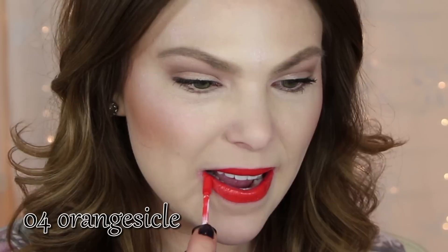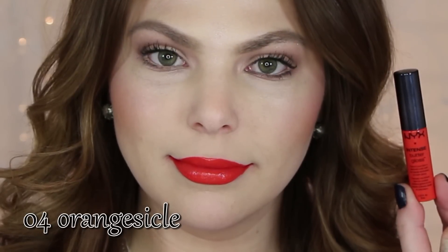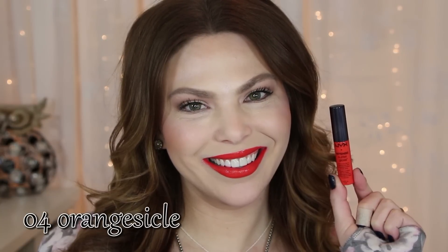The applicator on the Intense Butter Glosses is a little different than the original ones. It's more of a flat, a little bit longer, spongy type tip applicator, whereas the original Butter Glosses have just a regular standard doe foot applicator.